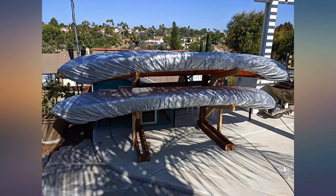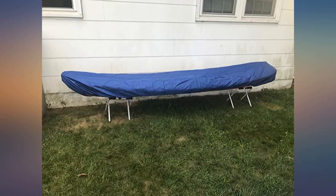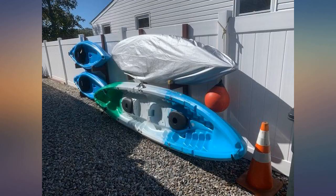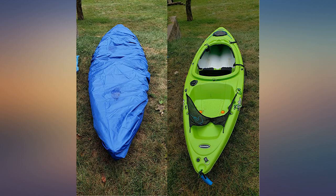Easy to put on. I have a 14-foot and 11.6-foot kayaks. The material feels a little thin — about the thickness of a solid color grocery bag, not the super thin ones. In terms of durability, I will have to wait and see. The area is somewhat shaded, which may help to protect the material.